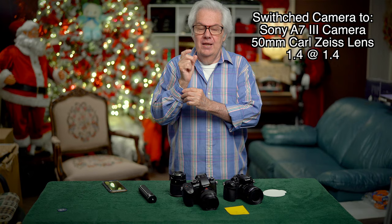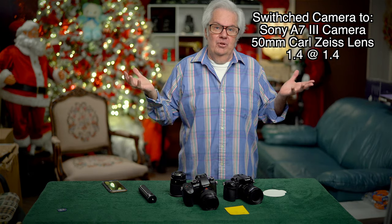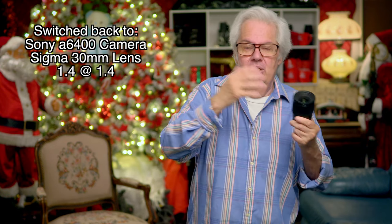The lens twins — the 30mm and the 16mm from Sigma — with the a6400 from Sony really put you way ahead of the game. It's designed for money purposes. You could spend more, like the a7 Mark III with a 50mm f/1.4 Zeiss lens — that costs mucho mula. The 16mm lens is $400 at f/1.4 and it works perfectly with the Sony camera using this third-party Sigma lens.